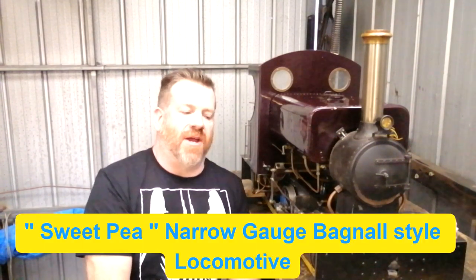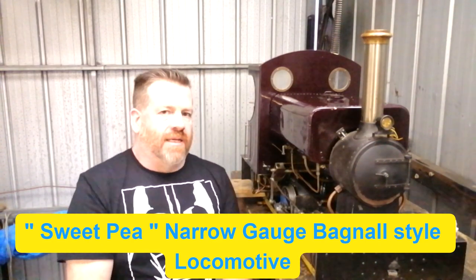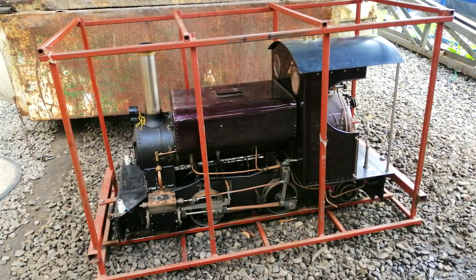Hi everyone and welcome to Shed Talk. This is our live steam locomotive that we've recently bought during COVID lockdown. When I say 'we', I mean I bought it during COVID lockdown.